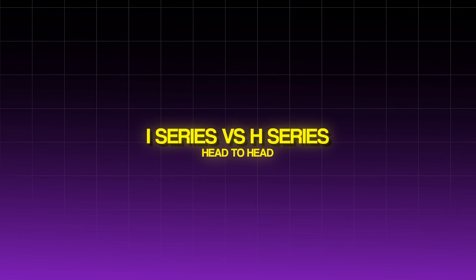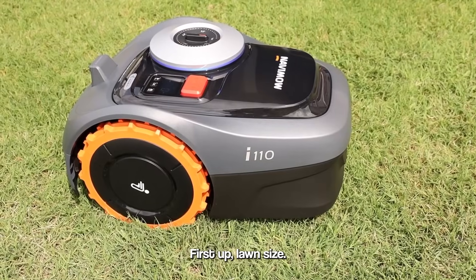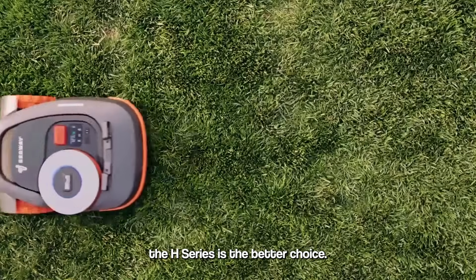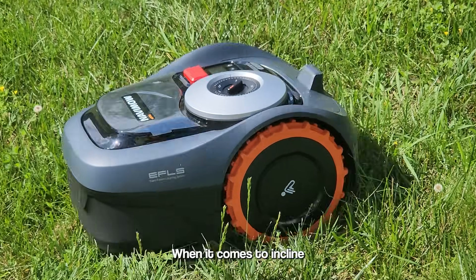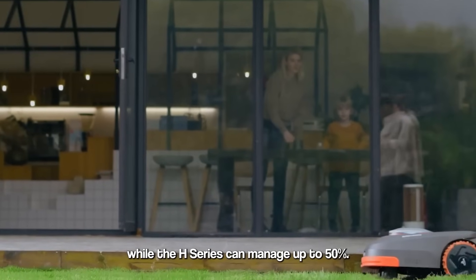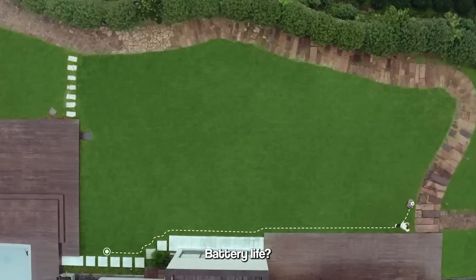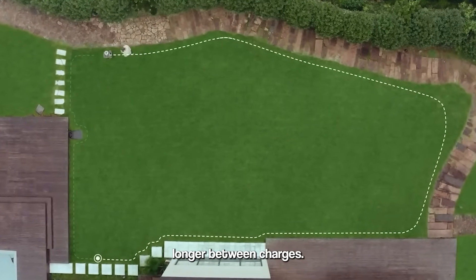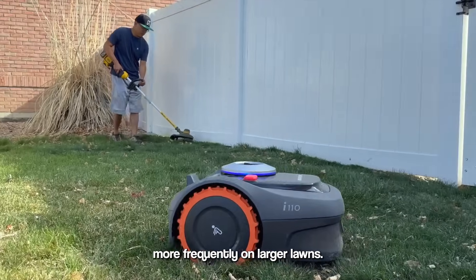I-Series vs H-Series head-to-head. Let's compare the two side-by-side. First up, lawn size: the I-Series is great for lawns up to one-third of an acre, but if you need to cover larger spaces, the H-Series is the better choice, built for lawns up to three quarters of an acre. When it comes to incline capabilities, the I-Series handles up to 45% while the H-Series can manage up to 50%, so if you've got steeper hills, the H-Series has a slight edge. Battery life? The H-Series wins again, with a larger battery capacity allowing it to mow longer between charges. The I-Series is no slouch, but you may need to recharge more frequently on larger lawns.